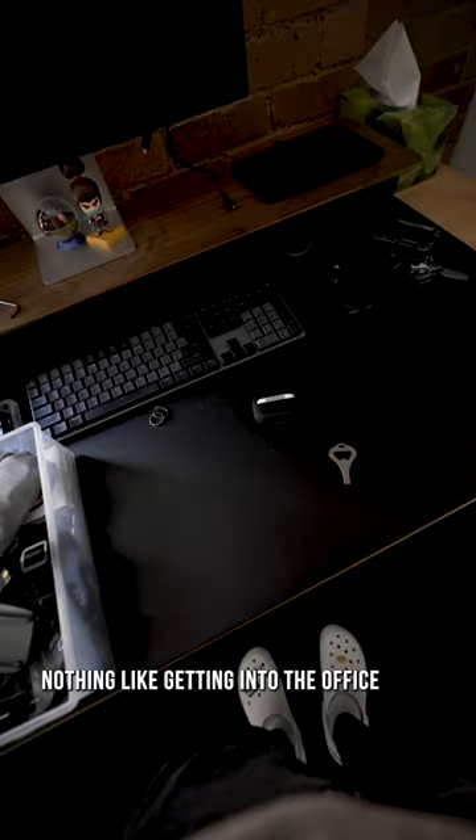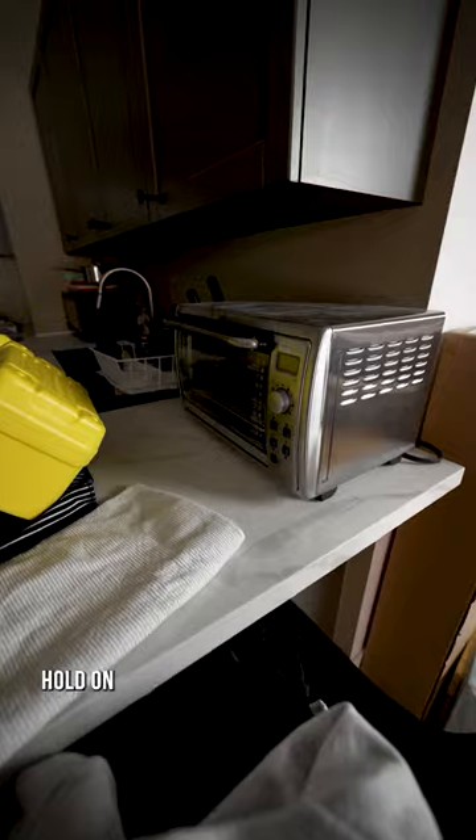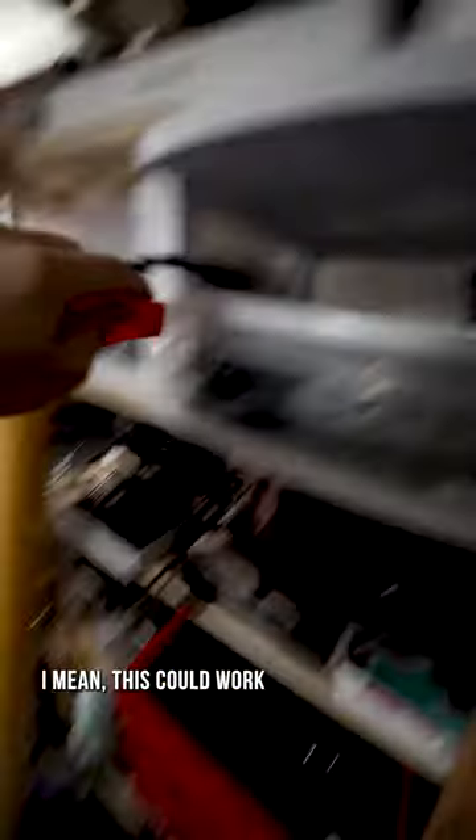Nothing like getting into the office, unpacking for the day, ready for a long day of — wait, what? What? Why is this here? Wait, hold on, not what I meant by let it cook. I mean, this could work.